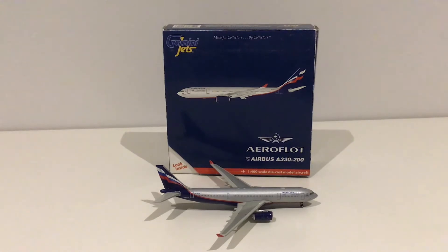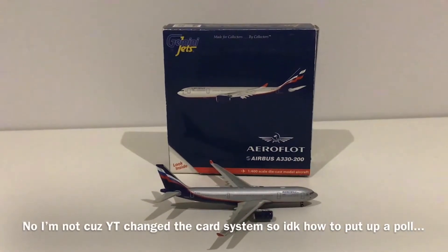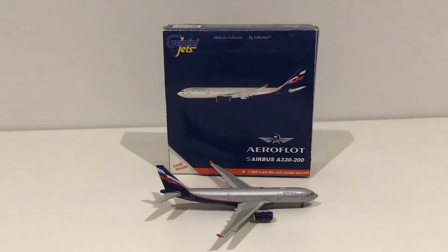We haven't done a model review in quite a while. I know last time I said I'd do a poll — I forgot to put it up — but this time I'm going to try my best to put a poll right up there. There should be a little tab or whatever you want to call it there.